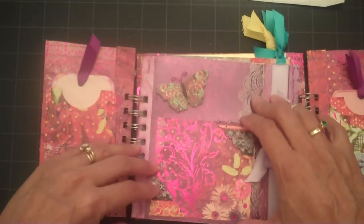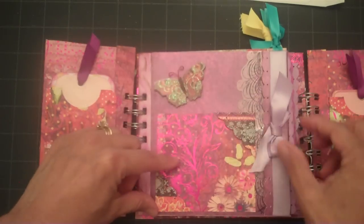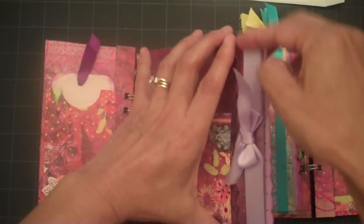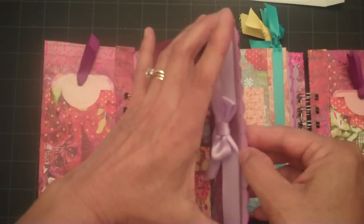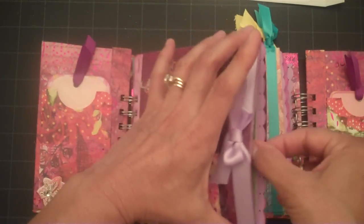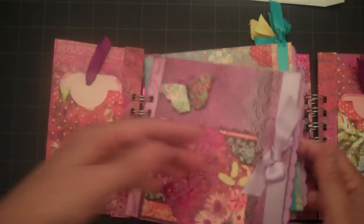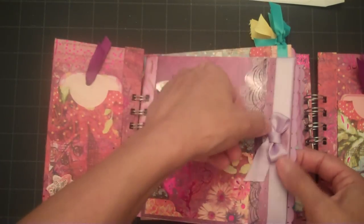Here I made some photo corners to add to this section for a photograph and I've got another butterfly. After I added adhesive to the ribbon I attached it to each of the pockets to reinforce the two sides so it wouldn't tear, because you'll be pulling those in and out. This one I tied around and then added the bow to the center.